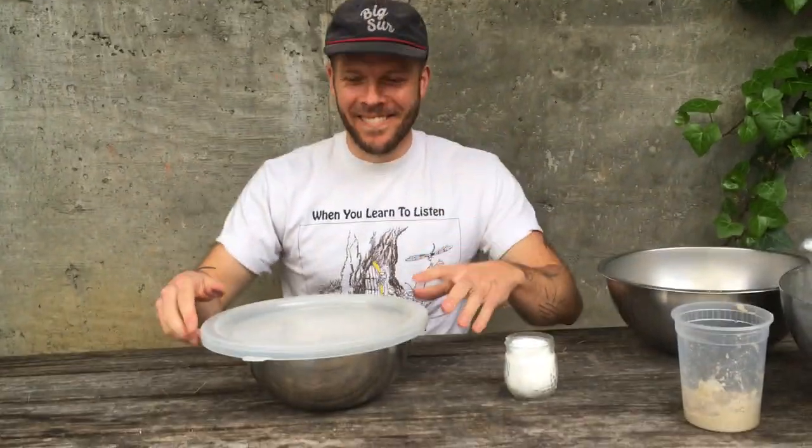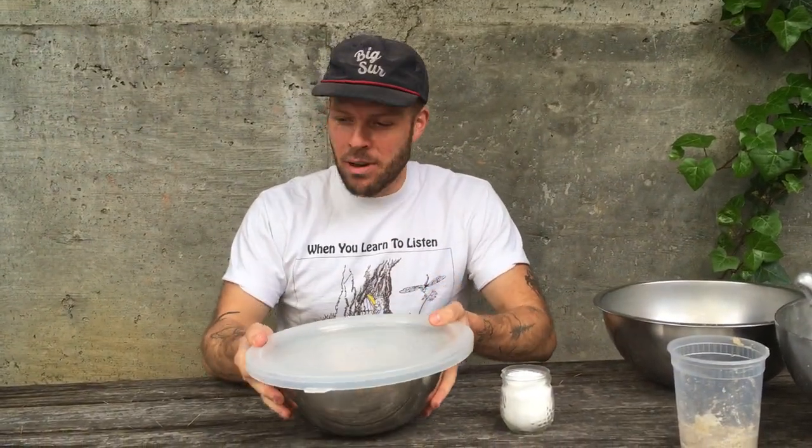Now it's 8 to 12 hours after you mixed your sourdough pre-ferment. Now it's time to mix your dough. Here's your sourdough pre-ferment.